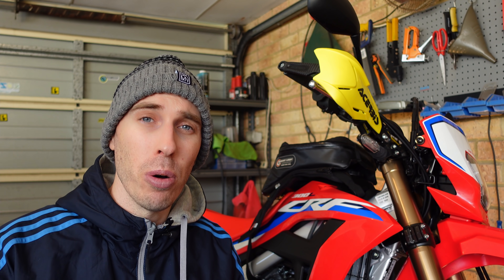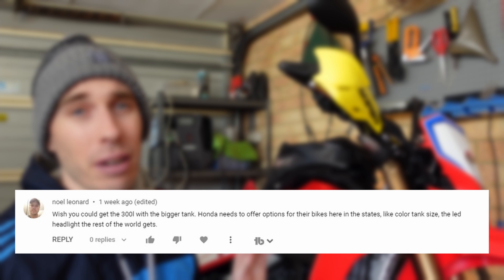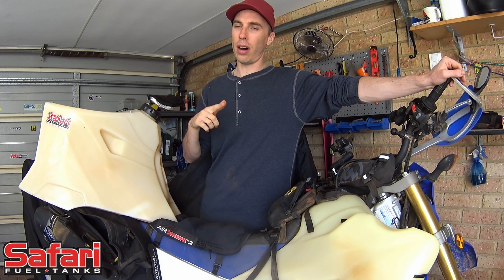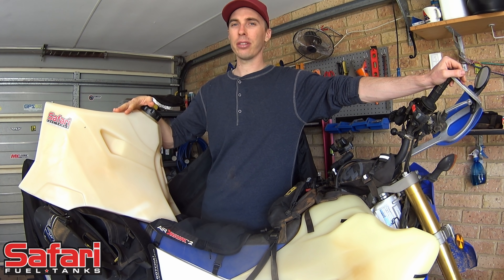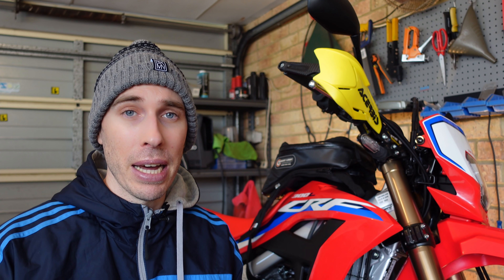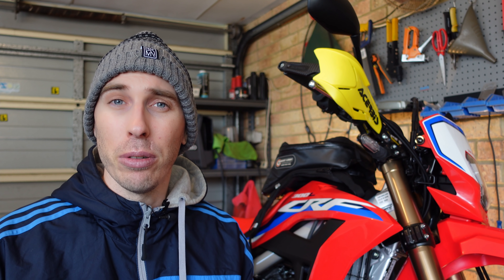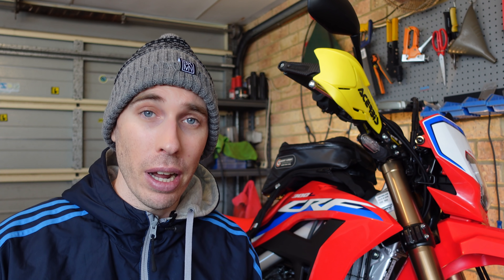The next comment is from Noel, saying he wishes there was a bigger tank for the CRF300L. Me too, mate. The only way that's going to happen is to contact tank manufacturers — email them, call them up, let them know what you want. If they don't see market demand, they're not going to bother. So anyone with a 300L, send that email off to Safari and IMS to get us 300L riders a bigger tank.